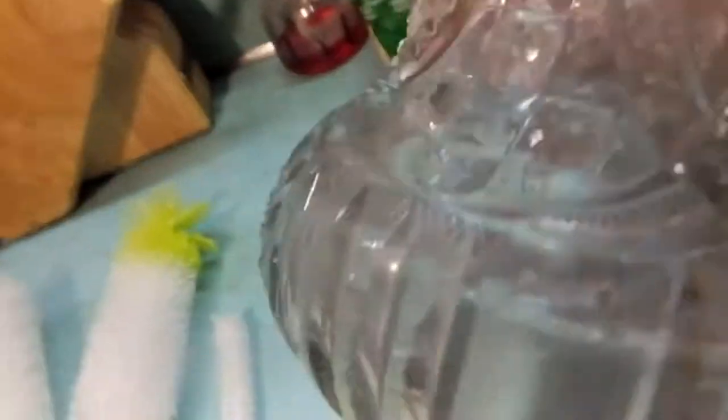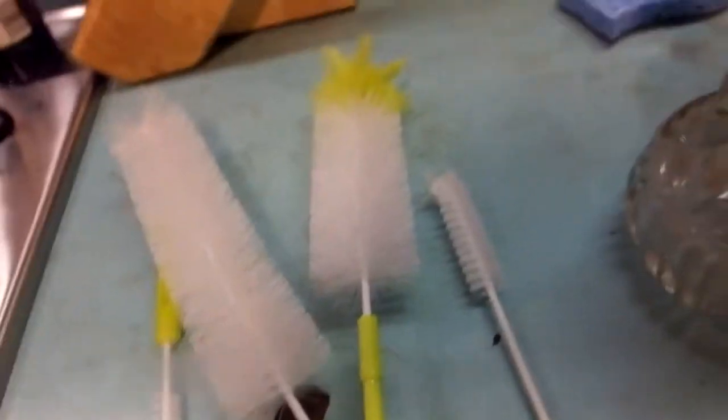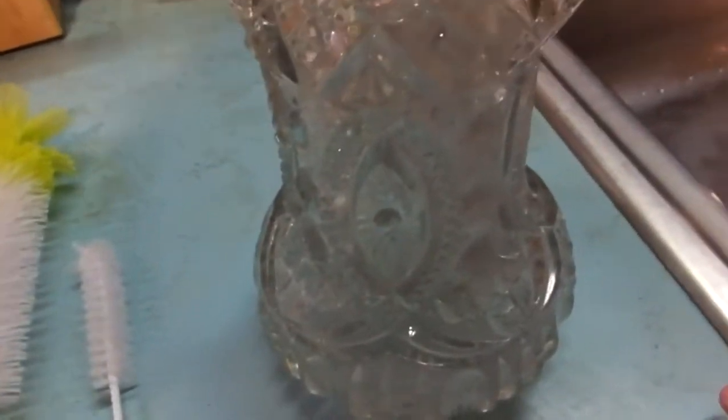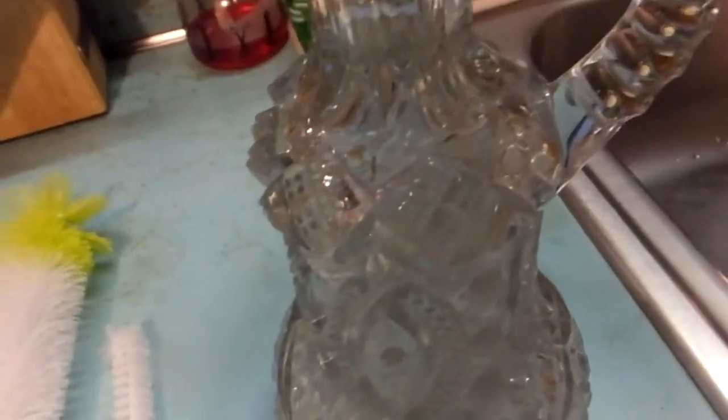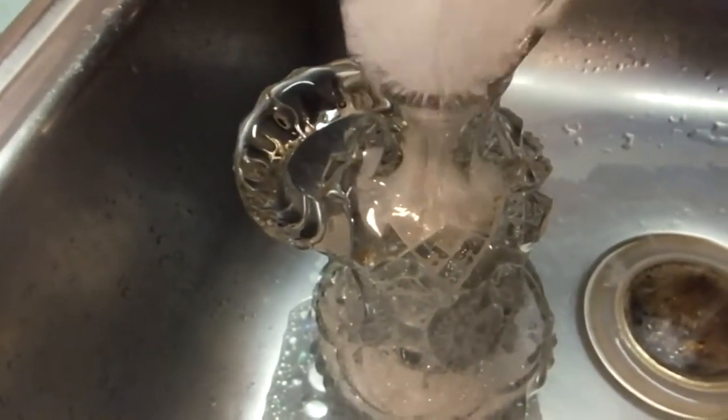It doesn't seem like it's all that bad, it's just really foggy. Here are my brush cleaners, and I'm going to try soap and water for now. It's pretty loud today. One little rinse got most of the crud out, and the brush cleaner is doing pretty good.